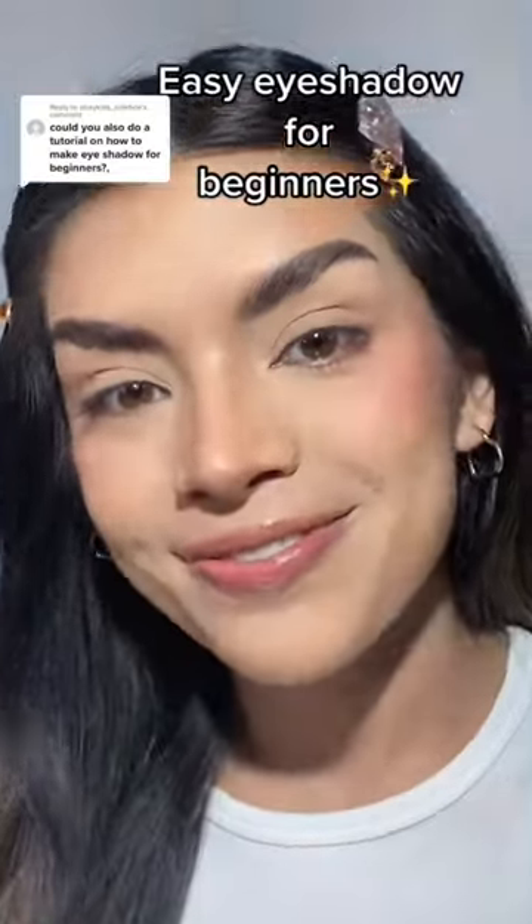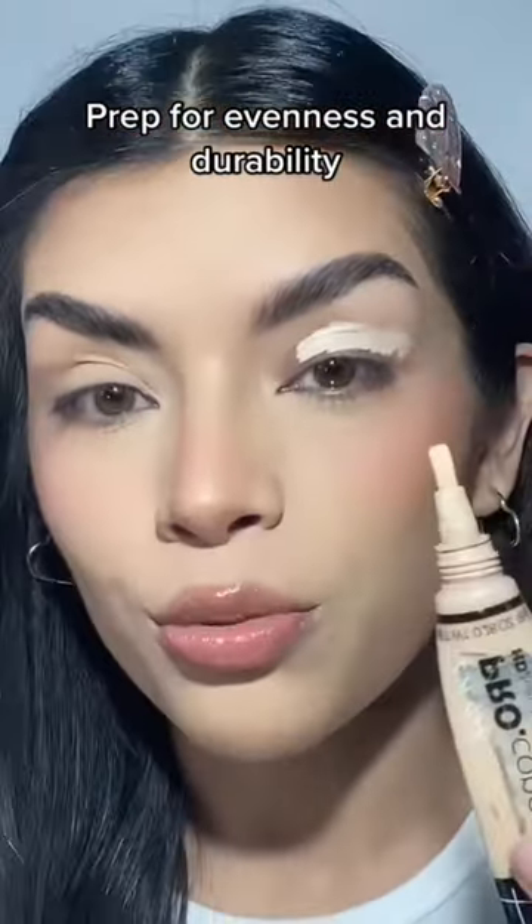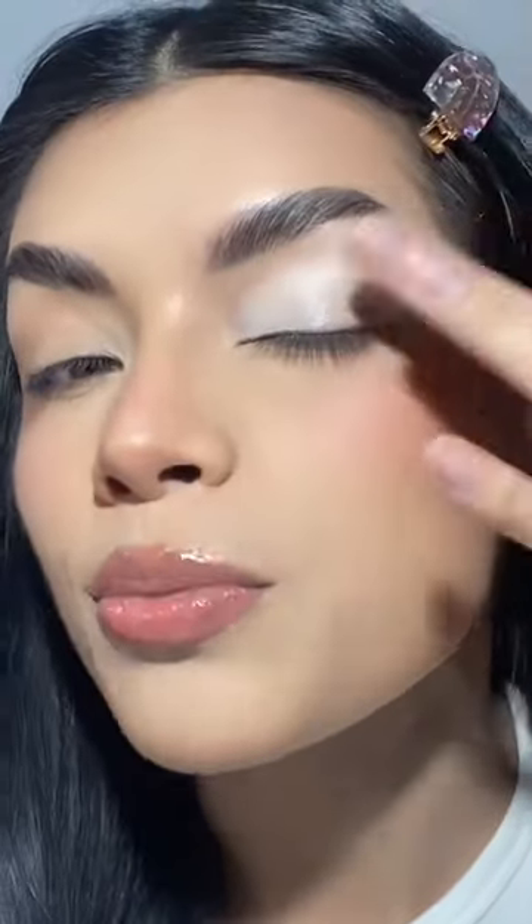Easiest eyeshadow tutorial for beginners. Prep your eye with some concealer or an eyeshadow primer if your eyelids are oily. I like to use my finger to tap it down, but you can also use a brush.